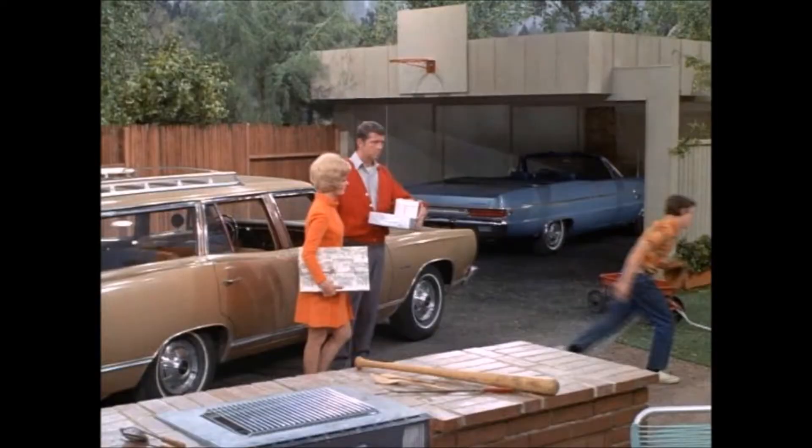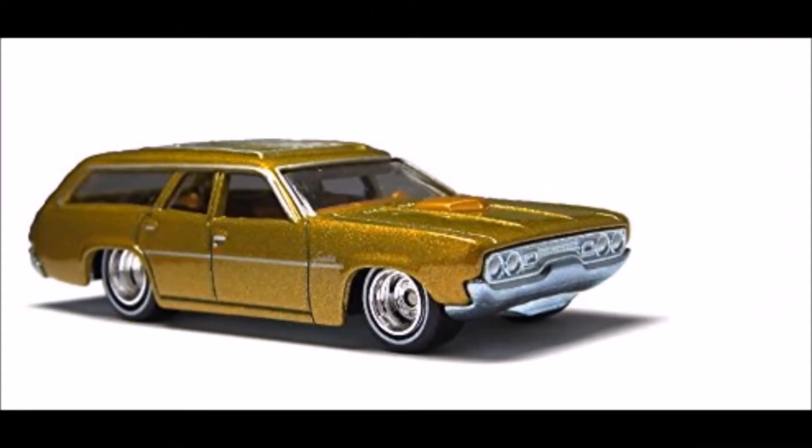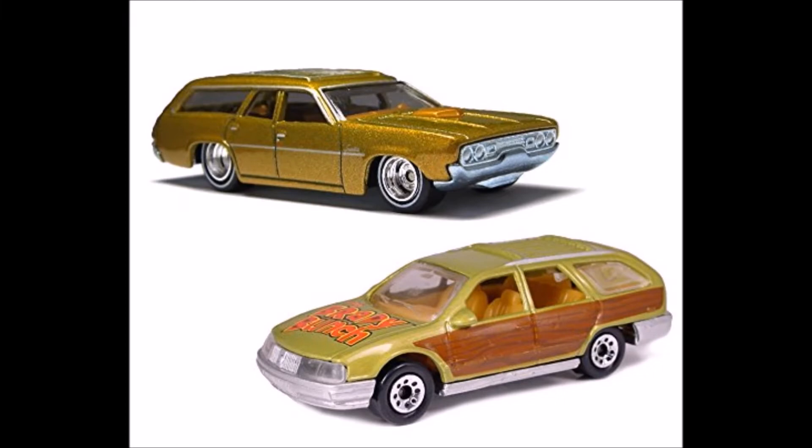I decided my next project would be the Brady Bunch station wagon from the TV show. I know that Hot Wheels and Matchbox came out with their versions of it, and here they are. But it seems like they kind of missed the mark. The Hot Wheels one has a scoop on the hood, and the Matchbox one is the wrong type of station wagon and definitely the wrong era. I think they're basing their models on the later episodes of The Brady Bunch.